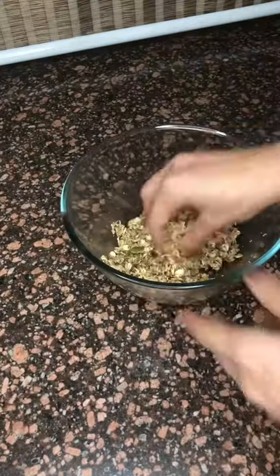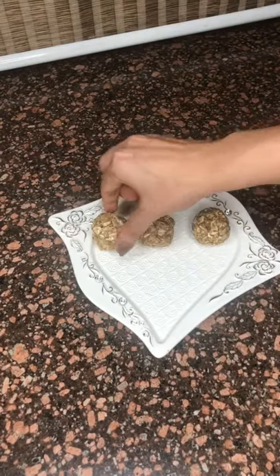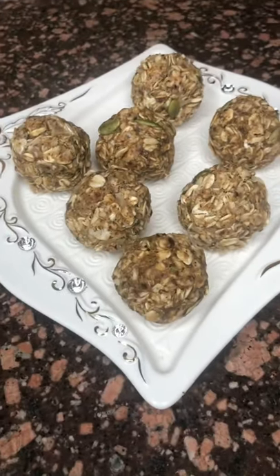Mix everything together, add a little water if required, combine to form balls. These amazing healthy energy balls are a perfect combination with your evening tea. This will give you 6 energy balls and one ball is only 90 calories with 3g of protein. Hope you enjoy making them.